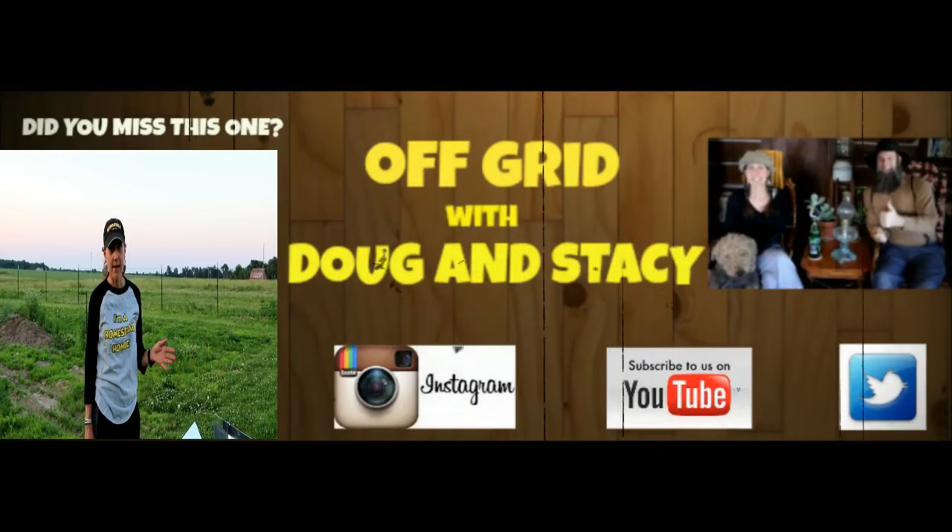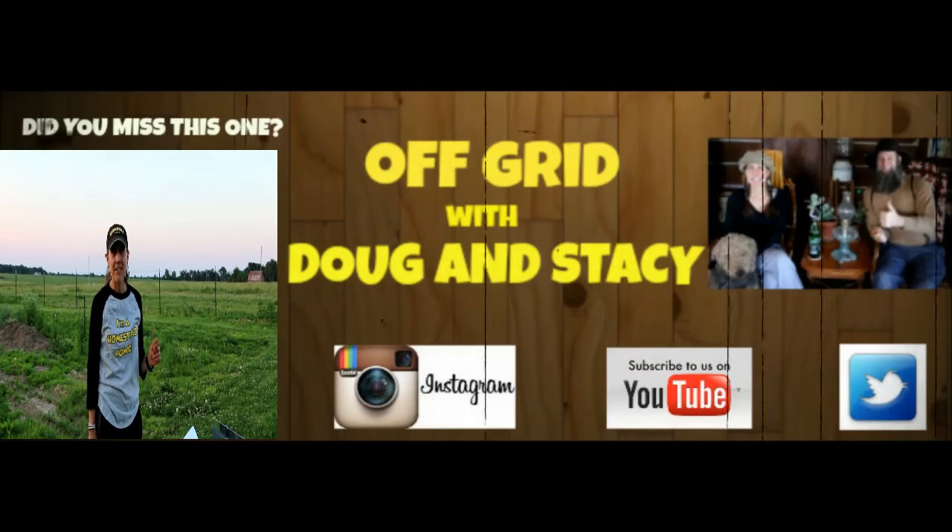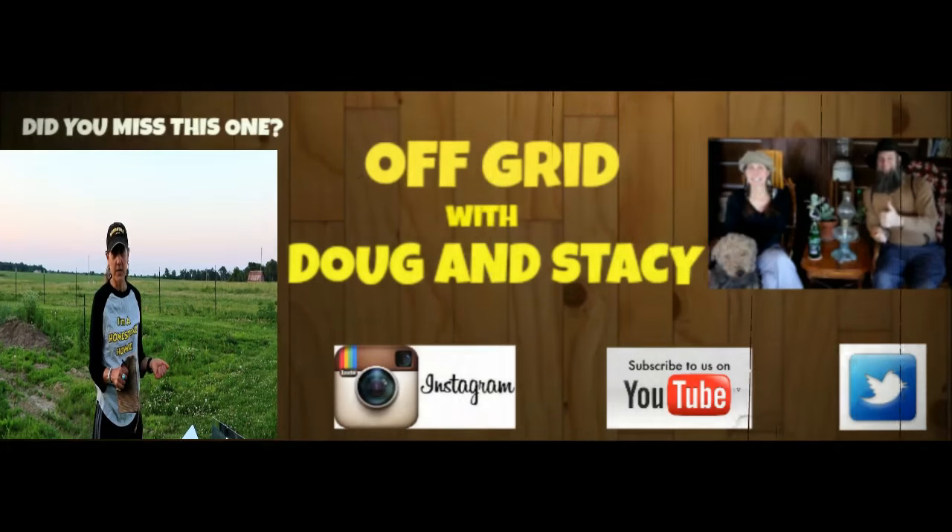I also made some bone broth today. I put it in around 7:30 in the morning, and then turned it away from the sun so it didn't get too much direct heat.